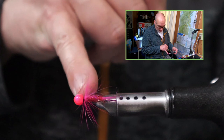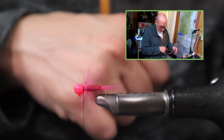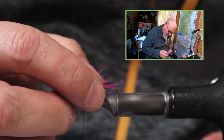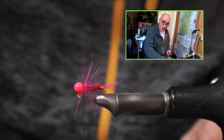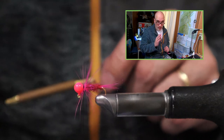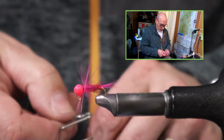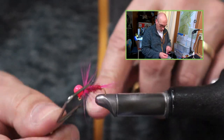These hackle fibers stick out probably twice as wide as the hook gap, which is totally fine — this jig has a lot of action in the water. When you shake your jig or your rod tip just a little bit, it gives that jiggle that really triggers the fish to strike.